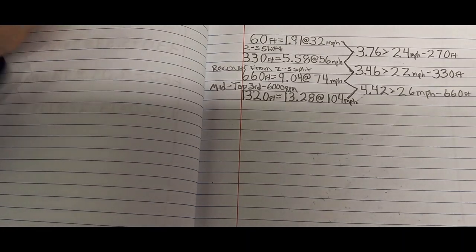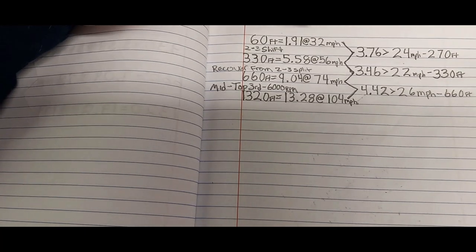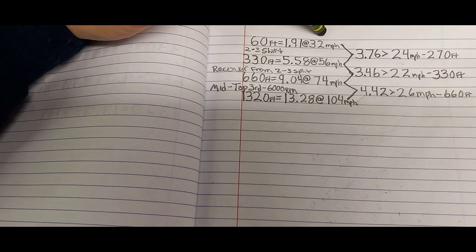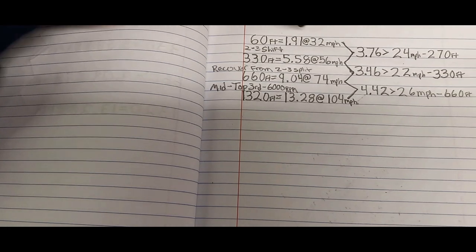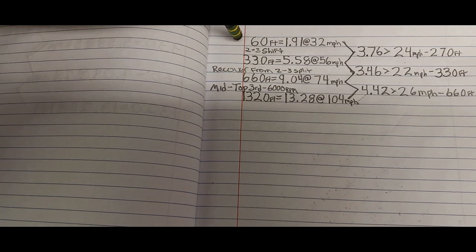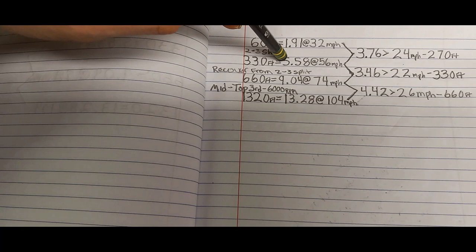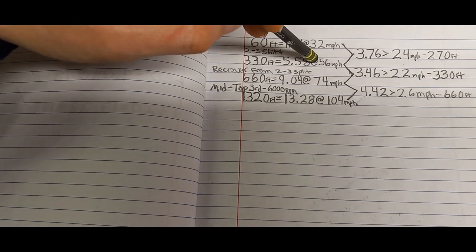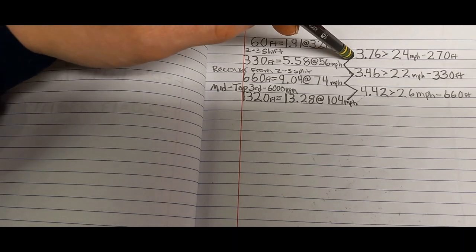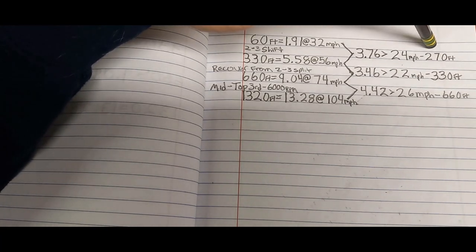Let's get to breaking that pass down. We'll start with the 60-foot: 1.91 seconds at 32 miles an hour — for 6,000 pounds that thing was moving pretty good out of the hole. After the 60-foot is the 330. In between the 60 and the 330 was the 2-3 shift, which is quite the big split and ultimately slowed down the 330 time to 5.58 seconds at 56 miles an hour. The time between the 60 and the 330 was 3.76 seconds, and we gained 24 miles an hour within that 270 feet.